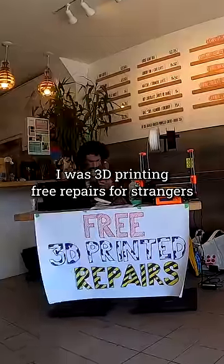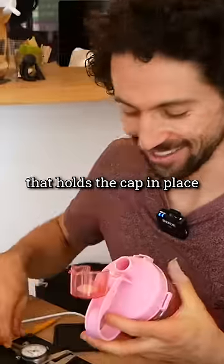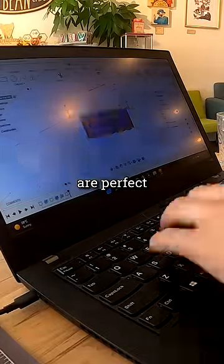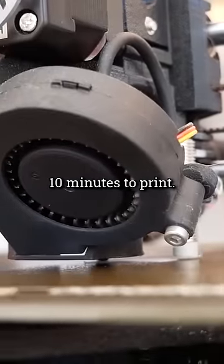I was 3D printing free repairs for strangers when someone came in with a broken water bottle. The little piece that holds the cap in place had gone missing. Small plastic pieces like this are perfect for a 3D printed repair, especially since a prototype only takes about 10 minutes to print.